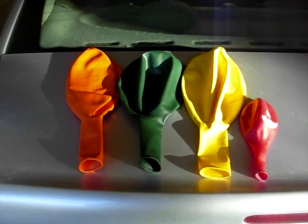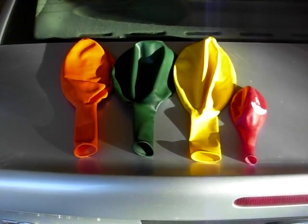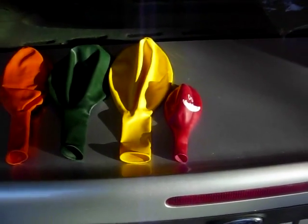You're looking at three of the 36-inch balloons — the orange, the green, and the yellow. And the red is a free balloon, the 17-inch — it's like a happy face.